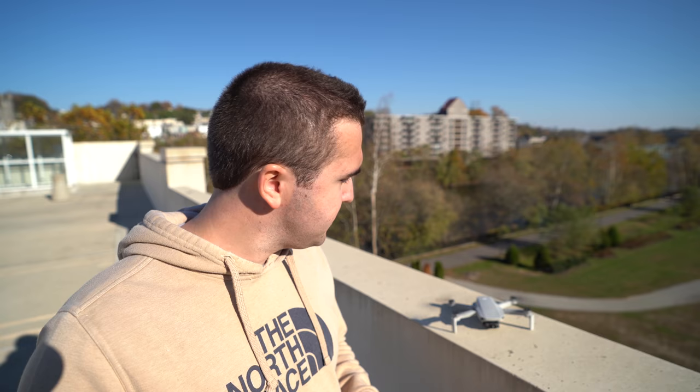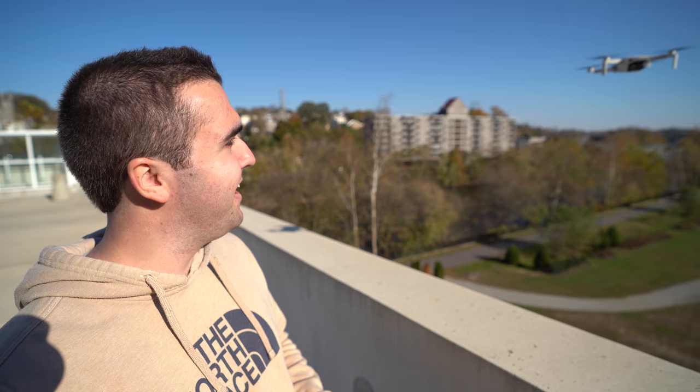As I wrap up this video, I want to quickly address the first point on the patch note list — it says it increases takeoff stability. If you remember in a video I posted about the initial bugs and issues with the Mavic Mini, one of them was that the drone would shake when I took off on my very first flight. I looked at this drone and said, how am I going to tell people it doesn't fly well? It wasn't stable and wasn't staying still. But after I landed and took off again, everything was fine. It seems DJI has worked out that bug, and this whole update is a really good quality of life update for the Mavic Mini.